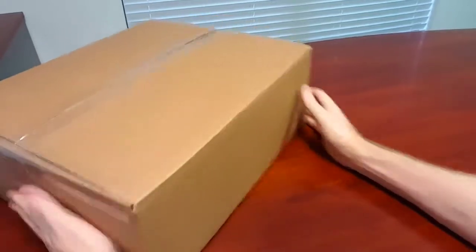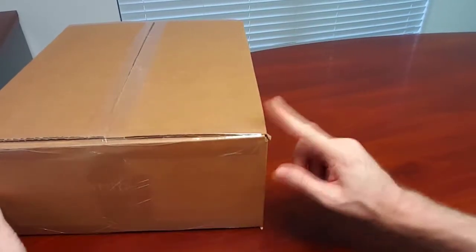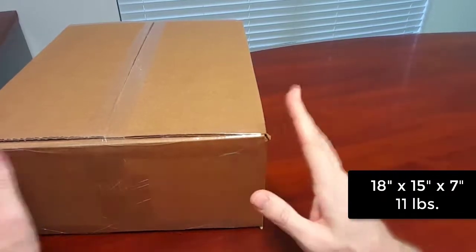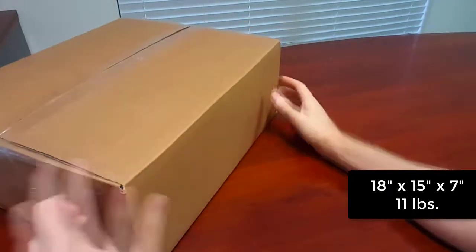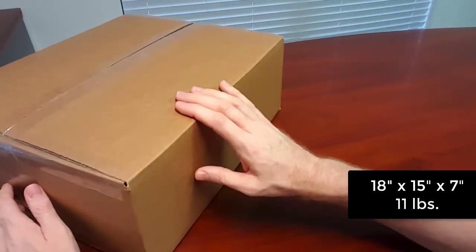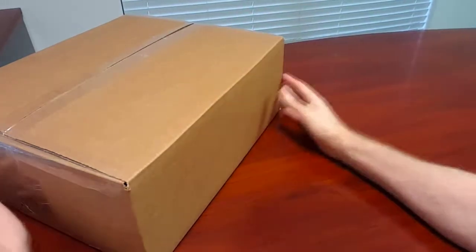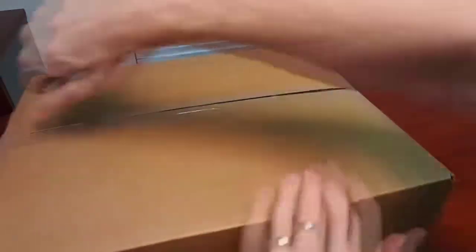Just to summarize, this is the entire system. It comes in a single box that weighs 11 pounds, and the size is basically 18 inches by 15 by 7 deep. It's sent anywhere in the United States second day air. So let's go ahead and open this up and see what's inside.